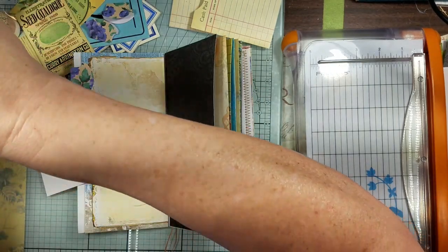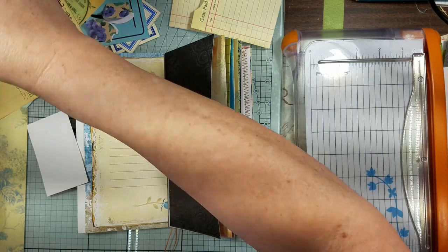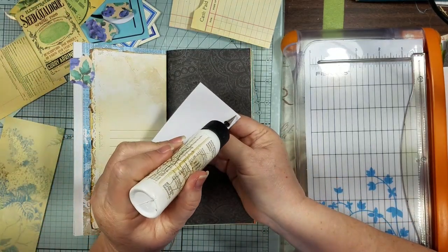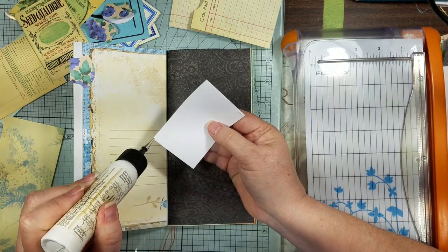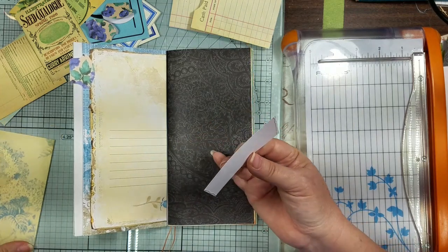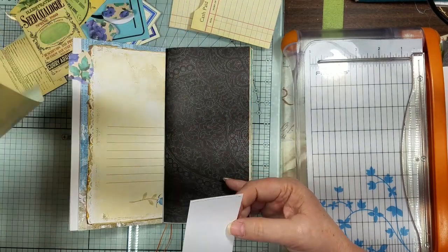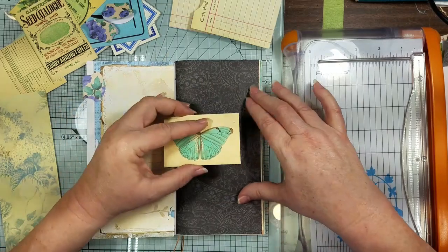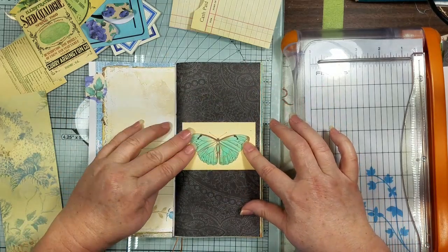I'm going to put him on here like a belly band. And then I had this scrap of paper left over from one of our pages, and I thought that would be pretty to make it as a little tag.